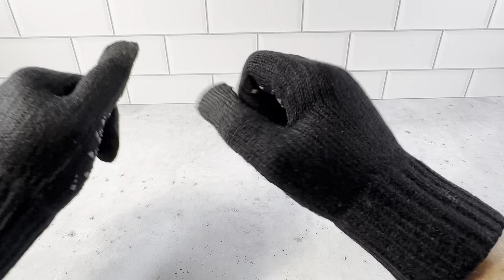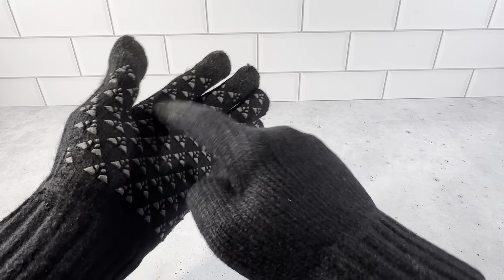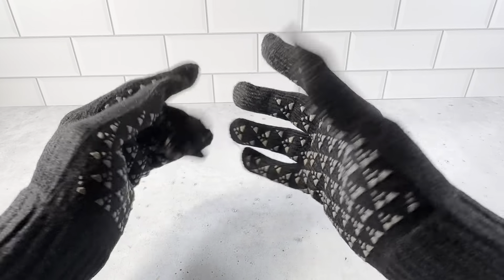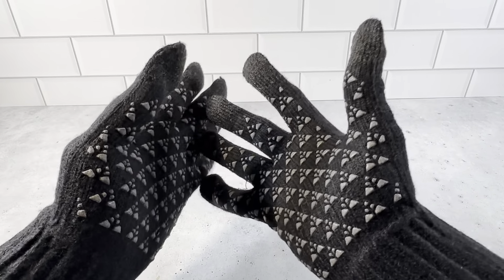The silicone on here for snowmobiling works really well. It's got really good silicone grips, and I'm very happy with the touchscreen capability. There's an extended portion on the fingertips so you're able to use your phone, unlock it, and type on it with these gloves.